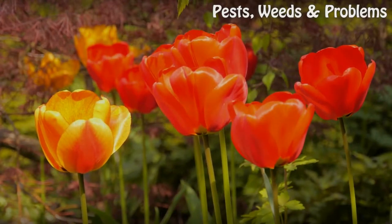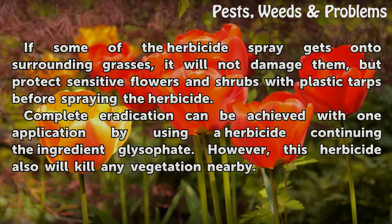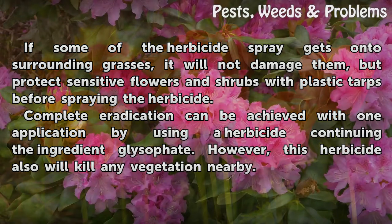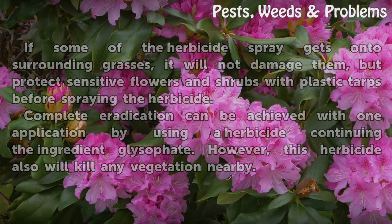If some of the herbicide spray gets onto surrounding grasses, it will not damage them, but protect sensitive flowers and shrubs with plastic tarps before spraying. Complete eradication can be achieved with one application by using a herbicide containing the ingredient glyphosate. However, this herbicide also will kill any vegetation nearby.